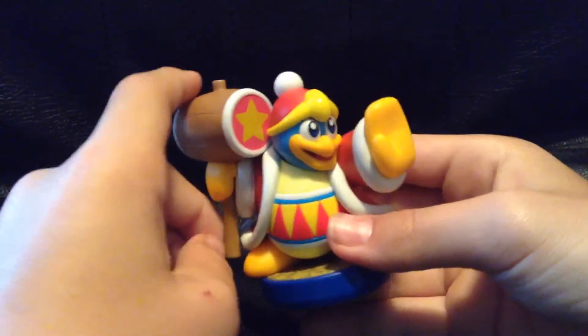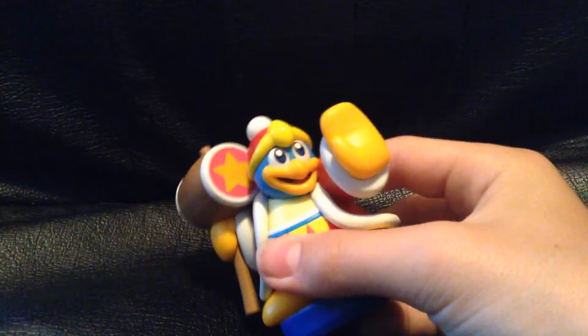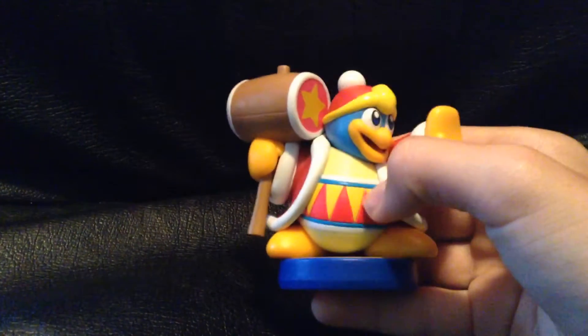First off, there's something cool you can do with this amiibo. Stop! Hammer time! Yeah, you get it, okay.